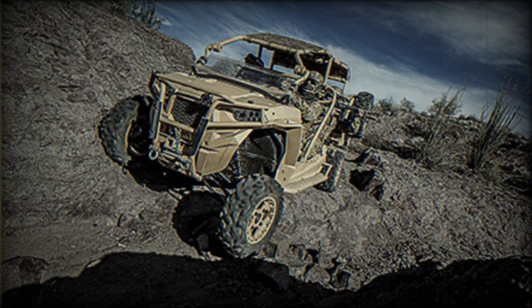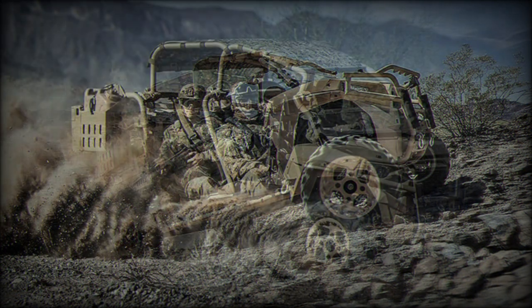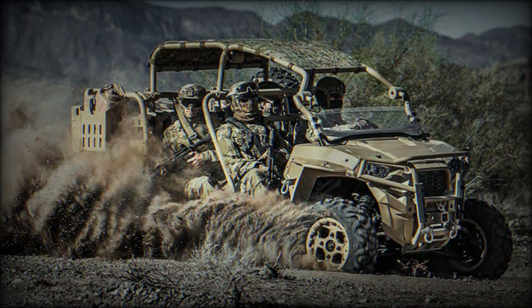The MRZRs are totally different vehicles compared with HMMWVs. These all-terrain vehicles are deployed in the forward areas. The MRZRs lack armor but rely on their speed and high off-road mobility in order to avoid contact with the enemy. They can operate on off-road routes that are not accessible to enemy vehicles. The MRZRs can be seen as fast off-road mules.